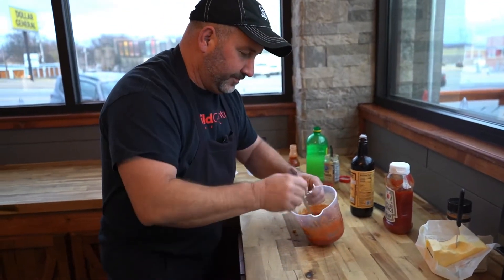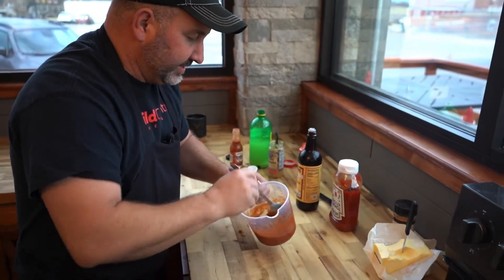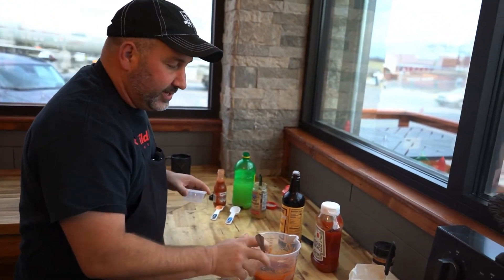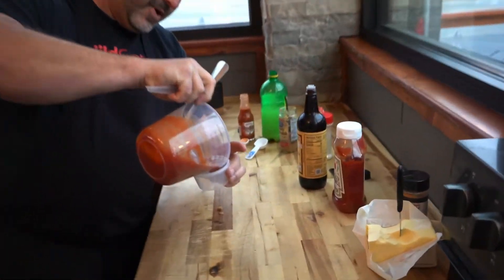Now here's the secret to fresh cocktail sauce: it gets better as it chills. Once you've made it, put it in the fridge and let it chill for about 24 hours.